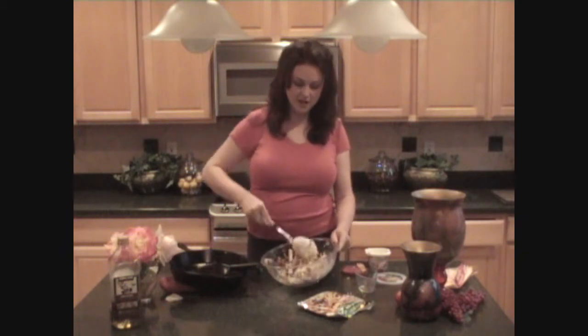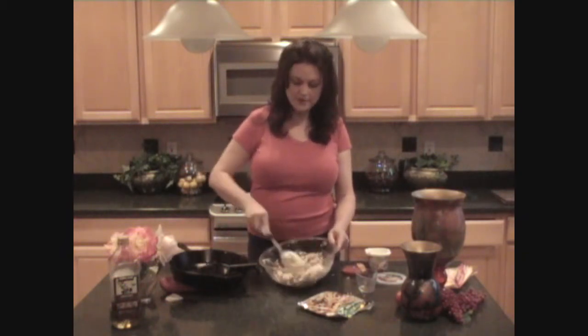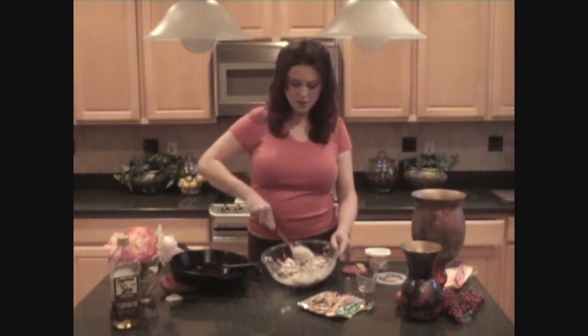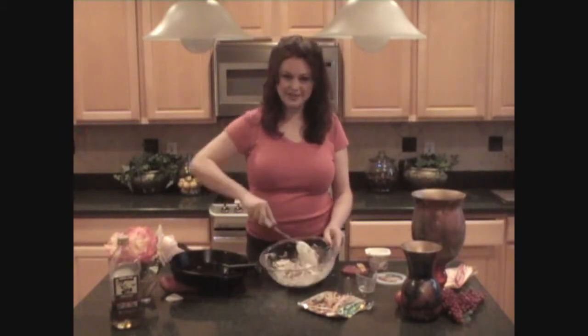Once I get this all mixed up, it's going to be thick — but we want it to be thick, because once this warms up in the oven it is going to get a little thinner. So let's keep this thick so it will be easy to create our calzones.